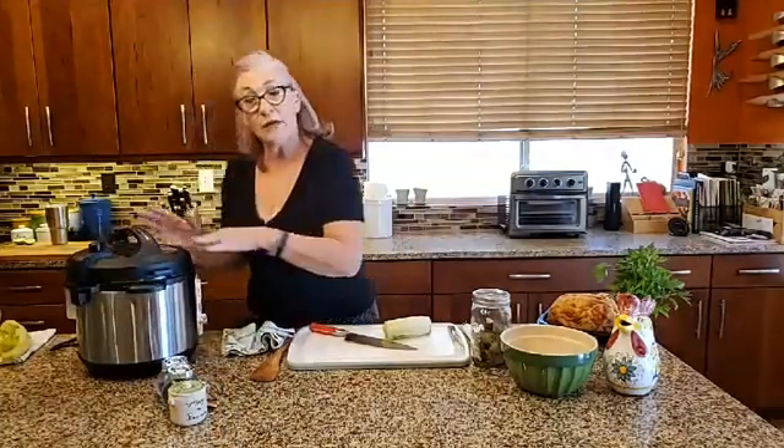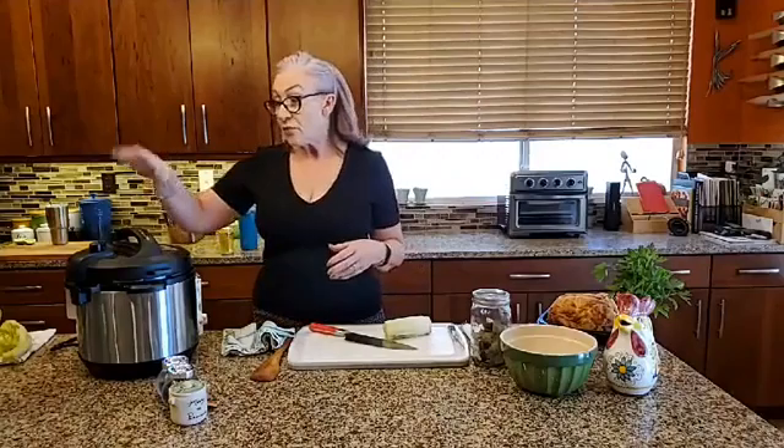Mine happens to be a six-quart model. If you are using a six-quart model, the recipe we're going to do today is going to yield you roughly three quarts of chicken stock. I normally make chicken stock in a great big 20-quart stock pot and yield roughly 12 quarts, then I pressure can it. But if I have a rotisserie chicken I don't want to waste those bones, so I'm going to make a quick smaller batch — give some to Lynn, some to my son, and put the rest in the freezer.